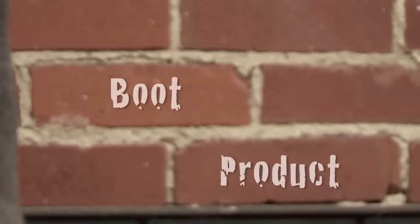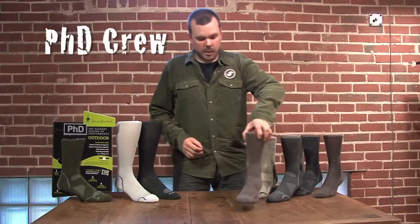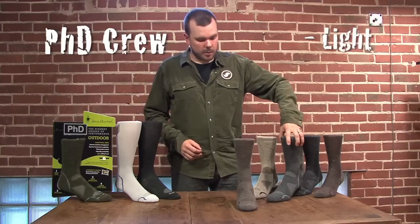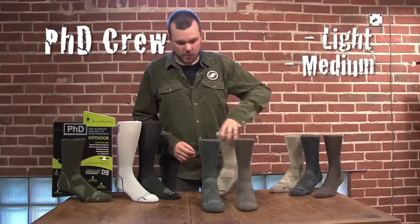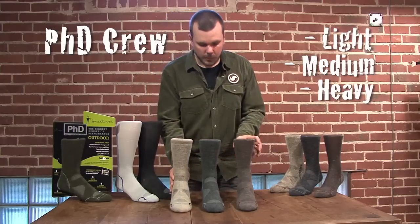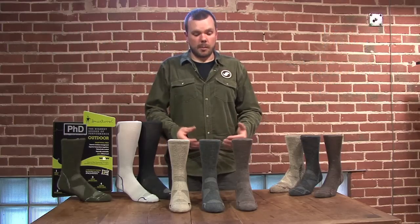Within our boot product, we have three most important pieces: the PhD Crew Light Cushion, PhD Crew Medium Cushion, and PhD Crew Heavy Cushion. This gives the individual the ability to choose what product is best for them and their mission.